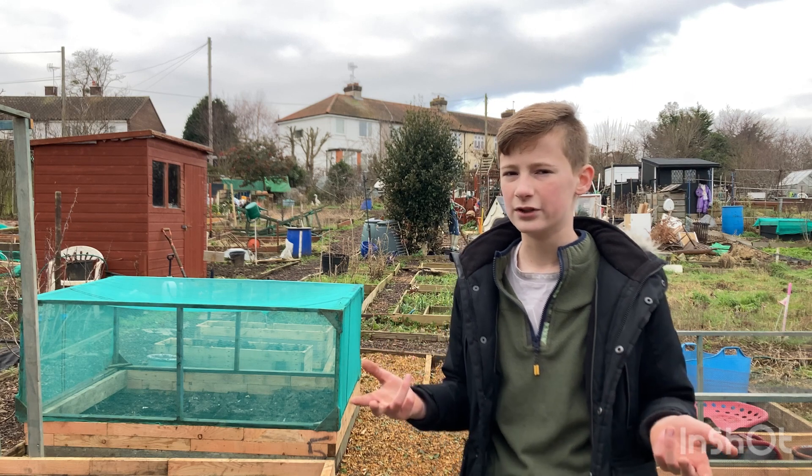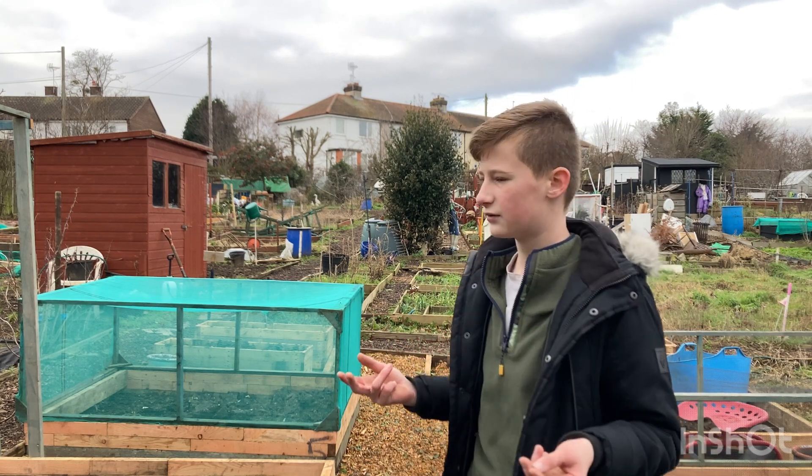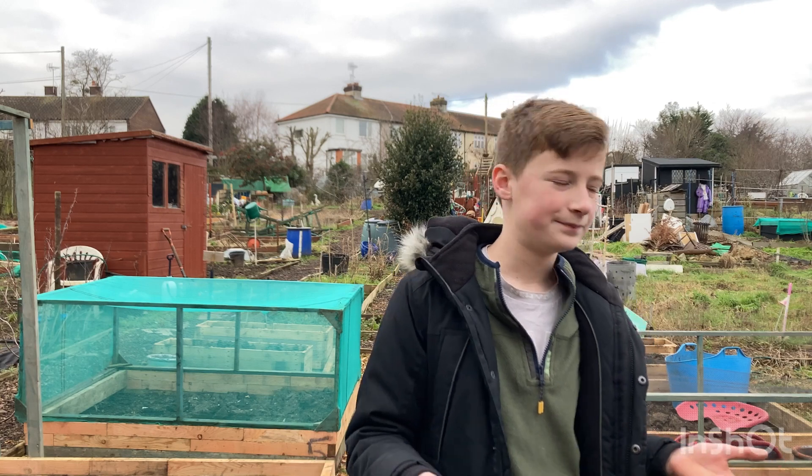Peppers can take up to four or five weeks to germinate. I'm going to go and make the raised beds. What I'm planning to do is use the flooring — sounds weird, right? Let me show you.